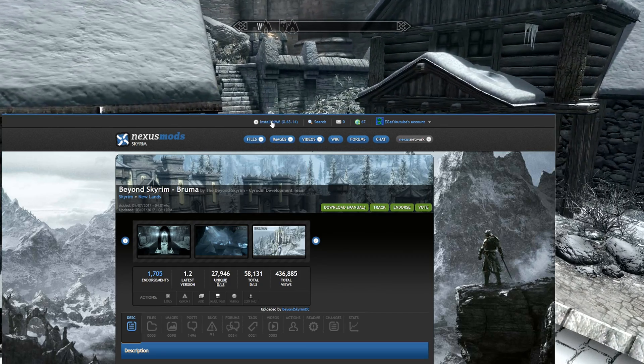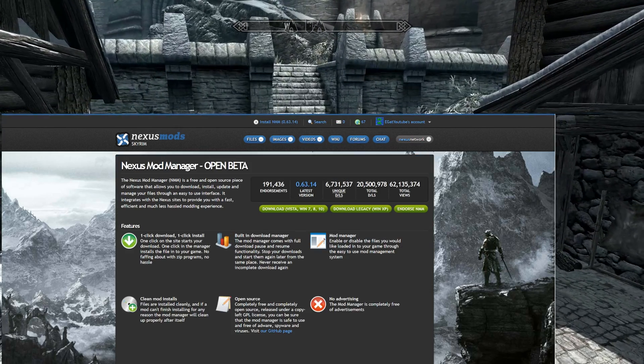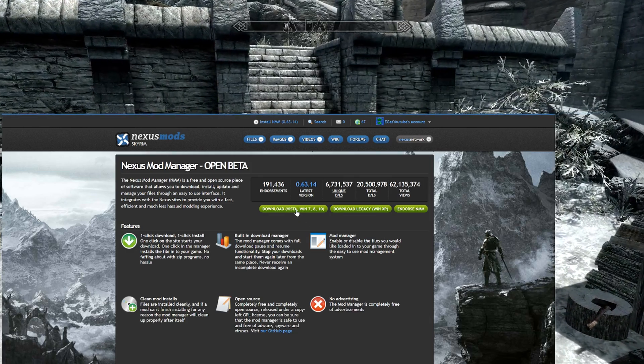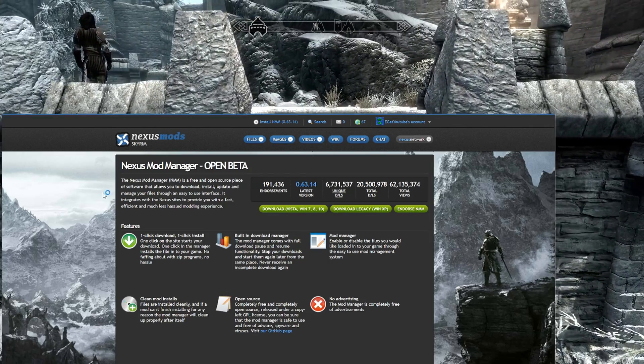The first thing is Nexus Mod Manager. Just right-click it, open a new tab, and go over to the Mod Manager. This is something you want to start — you want to get the download. Now if you already have Mod Manager, just bear with me for a couple seconds. This is for the people that don't, and let me walk them through it and then we'll get past this.